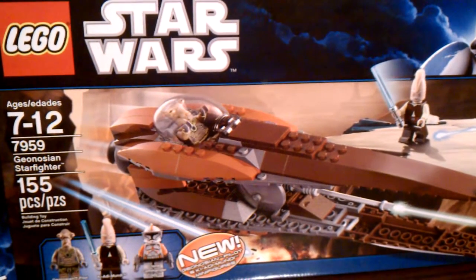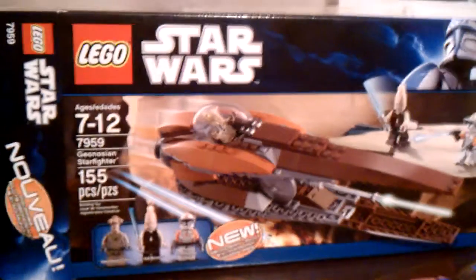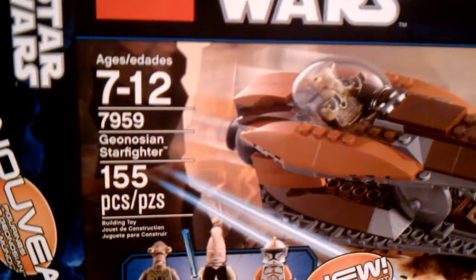Hi, this is Chris Legoman again. This time I'm doing the Gene Ocean Starfighter 2011 set, ages 7 to 12, 155 pieces.